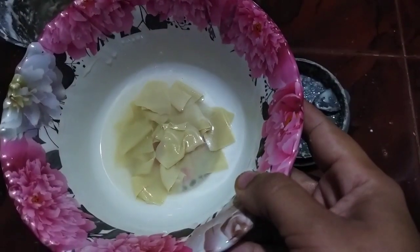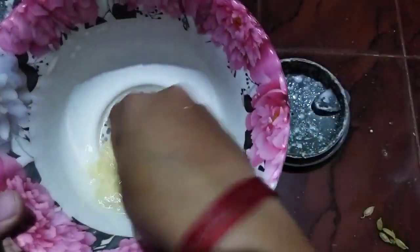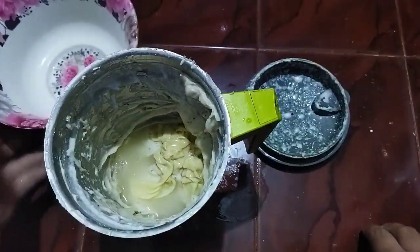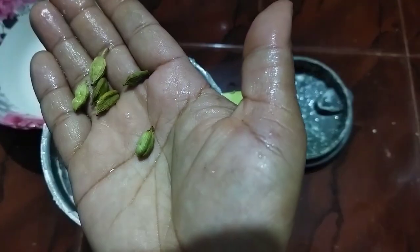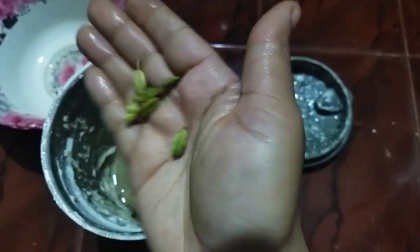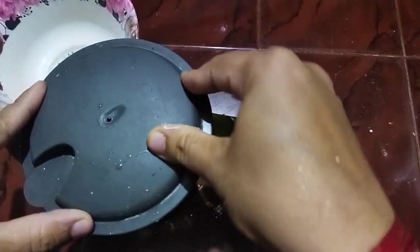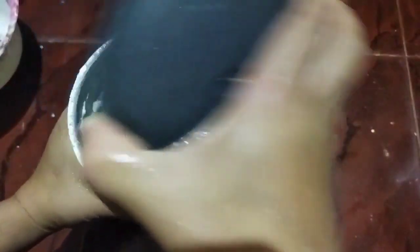Add a little of the mixture. This is a spoon we will use to make it up in a bowl. We will use a spoon to make it up. The first time we use the spoon to make it up. It is a spoon for 6 pieces. I will use this spoon for 4 pieces. It will be 4 pieces.